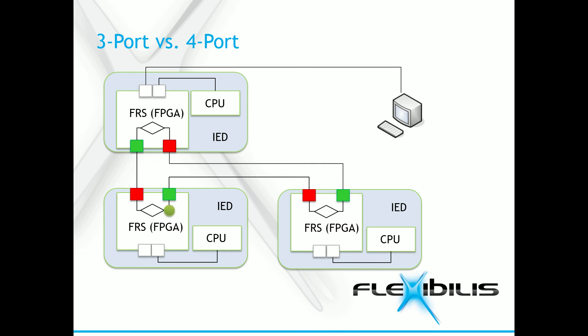The packet has to travel through one less device, so it will arrive at the destination a bit faster. This is why at least a 4-port FRS is recommended. There is no need for a separate red box, and this will significantly reduce the system costs.